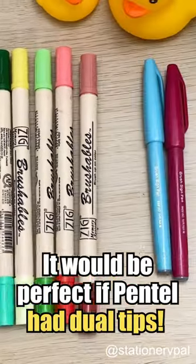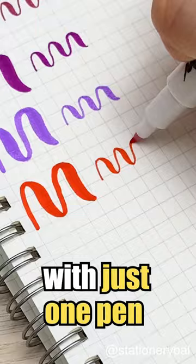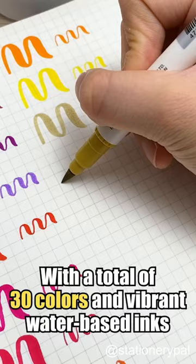It would be perfect if Pentel had dual tips — take a look at this Pentel Brush Sign Pen Twin. It comes with dual tips, allowing you to create both fine and broad lines with just one pen. With a total of 30 colors and vibrant water-based inks, this pen writes incredibly smoothly.